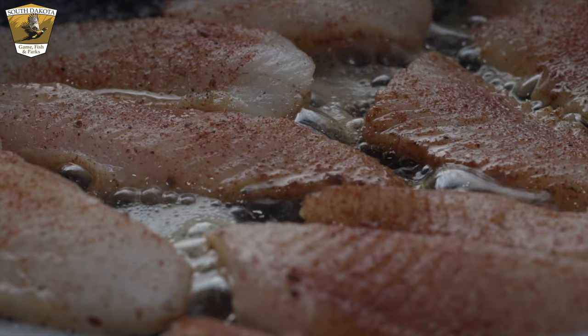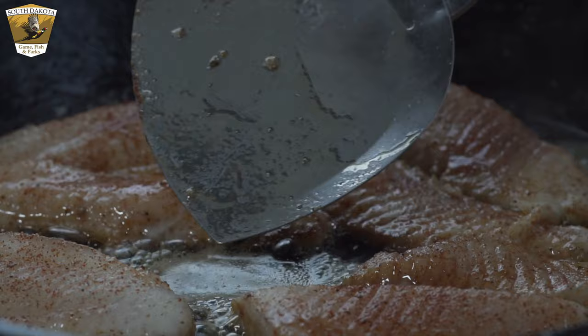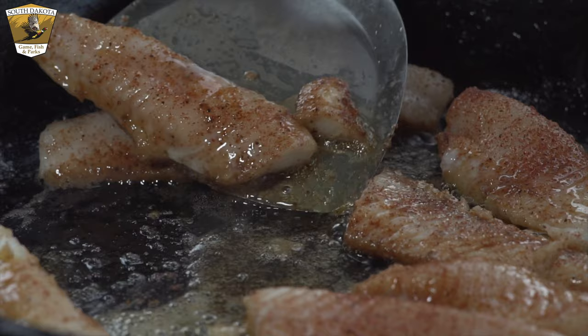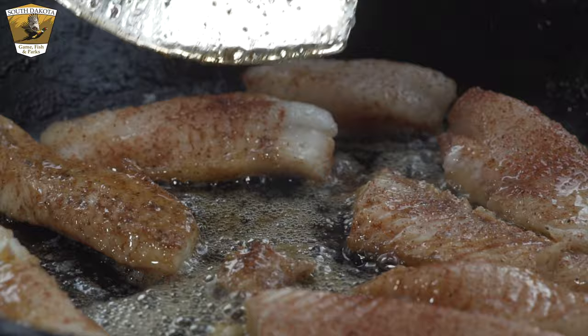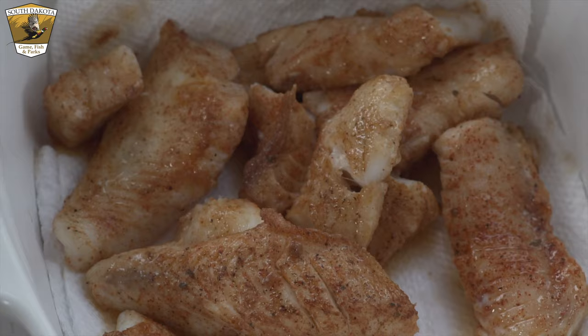Cook it on this side for just a few minutes — very quickly, especially with these small pieces. After two or three minutes you'll notice it getting a little white on the edge; that's when you want to flip them. Get underneath carefully because they're fragile at this point. Have a pan ready with a paper towel to absorb any extra oil, drain it gently, and there is your wonderful blackened walleye.